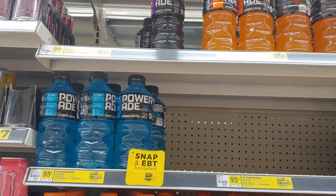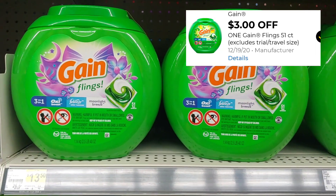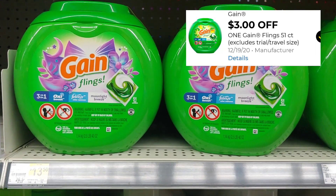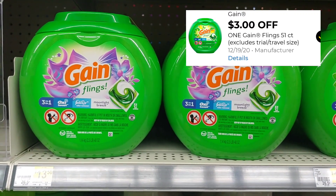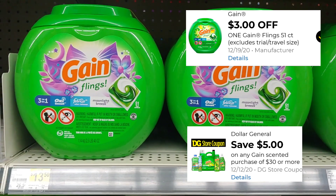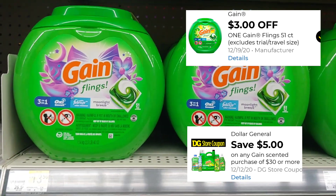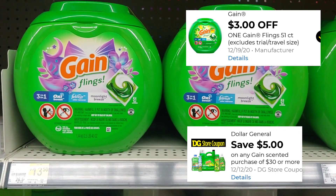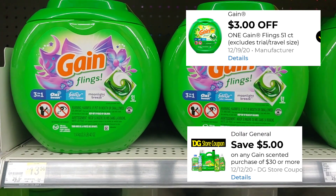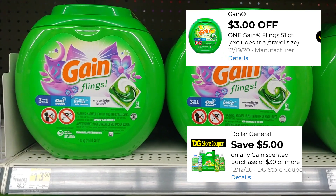We just received a new digital — I think on Monday or Sunday evening — it's a three dollar digital for your 51-count Gain Pods. Remember we still have that five dollars off when you spend 30 on Gain products, so you can make a really good deal for Saturday combining your five off of 25 and your five off of 30.